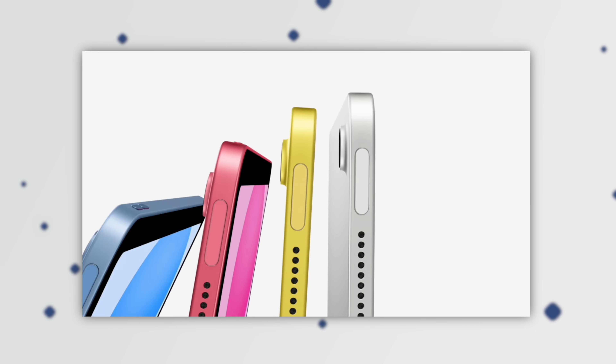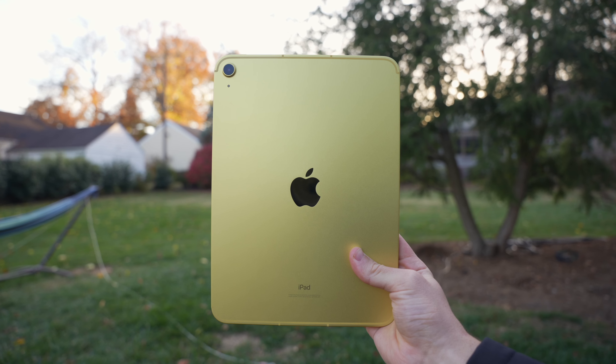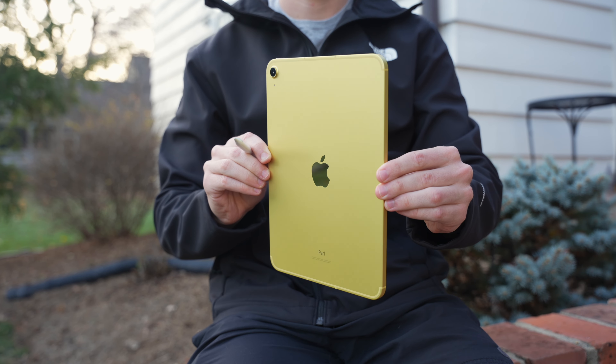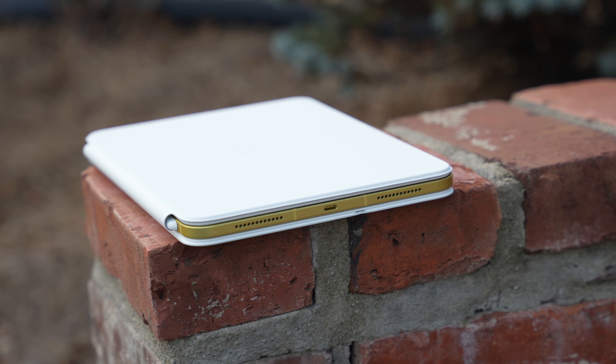I have to take a moment to appreciate these new colors. This is the first time the base model iPad has had color options besides silver and gray, and in my opinion this yellow looks amazing. When the light hits it, it really makes the color pop, and it looks great when combined with cases and accessories.